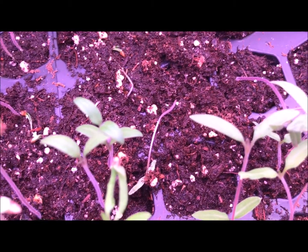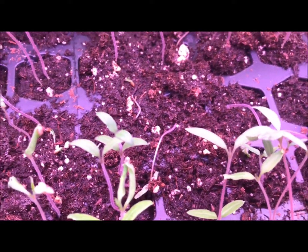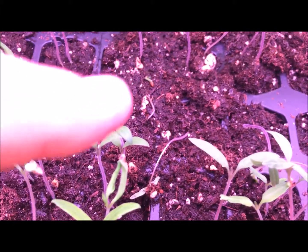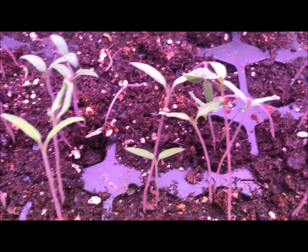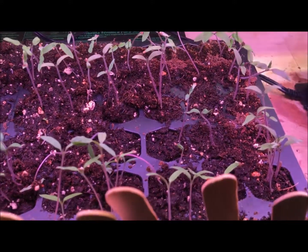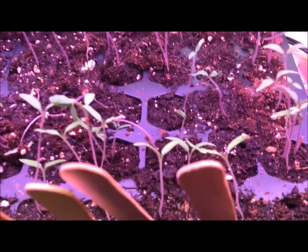Right in the middle here I've got two tomatoes that are down — that might be damping off. You can see this poor plant right there; that might be damping off. That is something to watch. I do not want these tomatoes to get damping off, but I've got really good germination going on with the tomatoes overall.